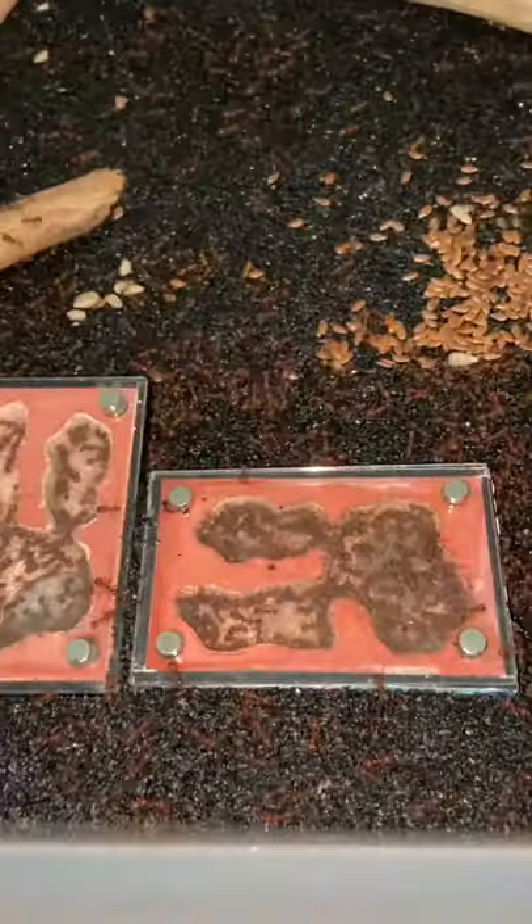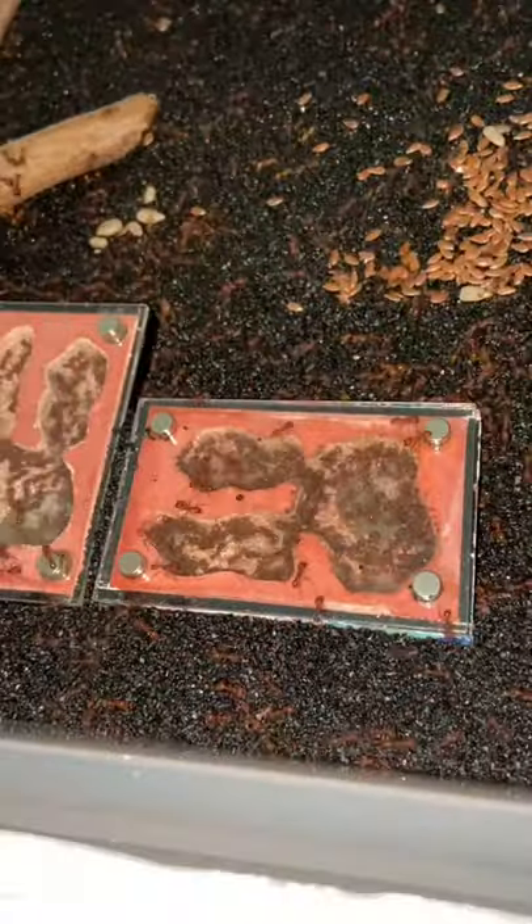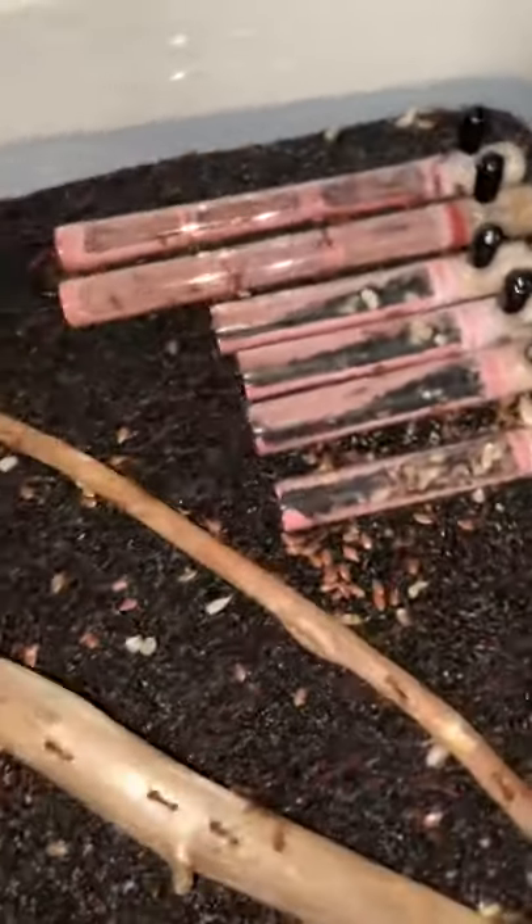I'm gonna be honest, I've been checking with these guys all day, so let's see how they're doing. There's a lot of them on this side, and I'm assuming that's because most of the moisture — I gotta hydrate these tubes — they fill it with a bunch of sand.